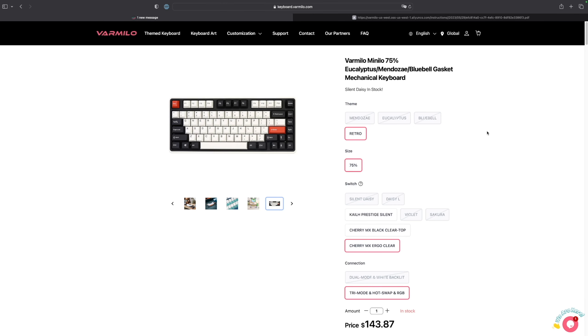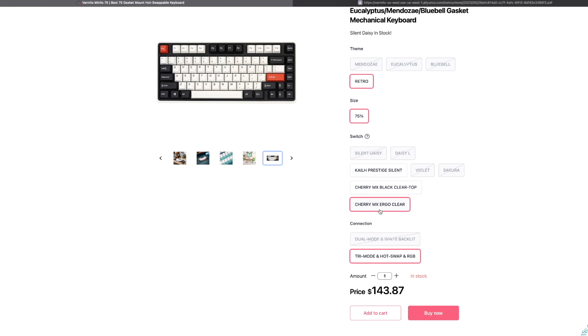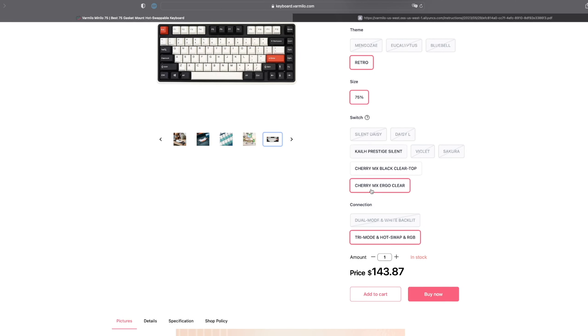Something I almost forgot to mention: this is the Varmillo Mini Low 75%, and I have the Retro Edition using the Cherry MX Ergo Clear. They also sent me the Kale Prestige Silent switches, which I'll be switching out later for a sound comparison. Mine is the Tri Mode, Hot Swappable, with RGB, and the total cost is $143 US dollars.